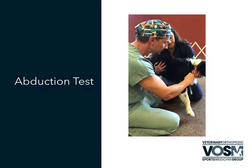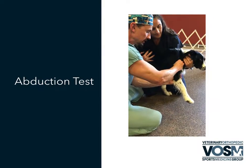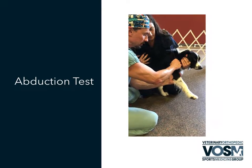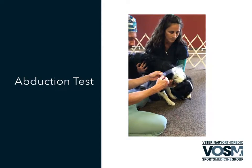So we're going to come in, press in gently on the scapular spine, elbow extension, shoulder extension, and now we're going to go out into abduction. And so this would be what's considered our abduction angle.